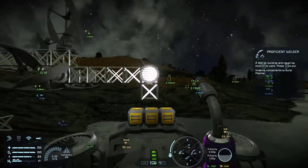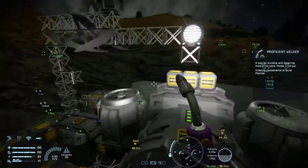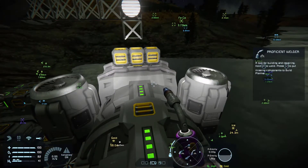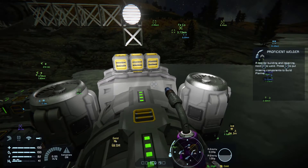Hey everyone, welcome to another Space Engineers video. I'm Game Explorer Official and today we're going to talk about space exploration. You can also use this for atmospheric exploration.